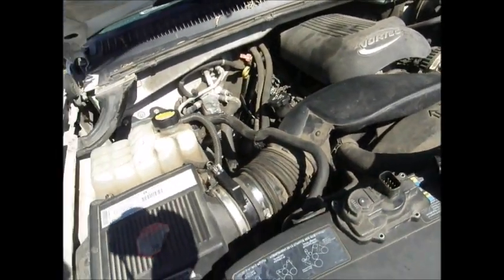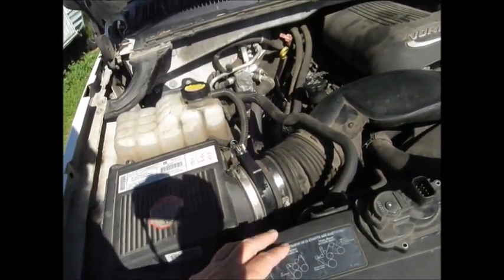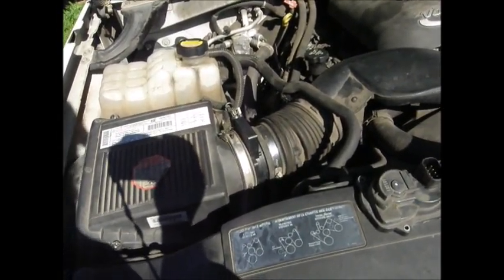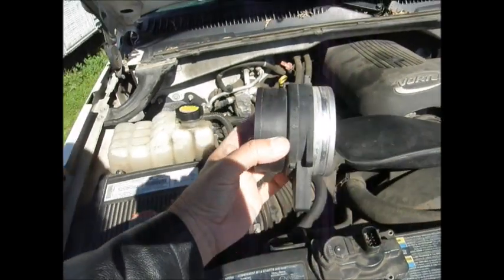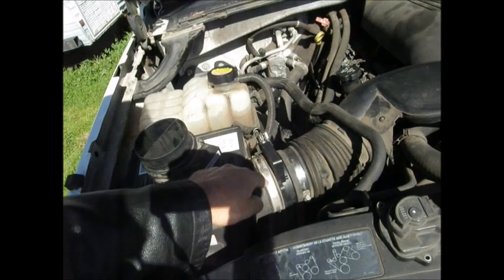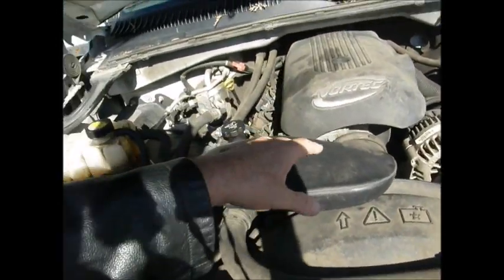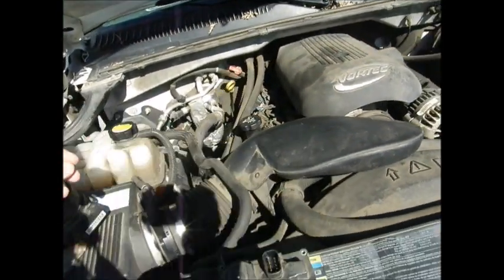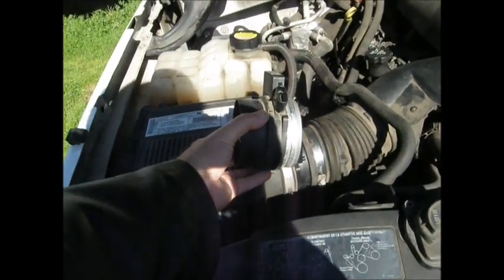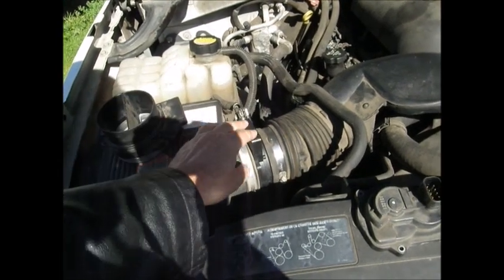So far, so good. The other problem we had was with the mass air flow — that was one of the things that kept popping up. So we also changed that, and that is this item right here. You just take these clamps off — this clamp, this clamp, that clamp there — in order to do both items. We took this off, put this in line, and put this new one in.